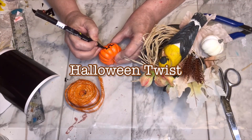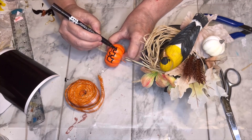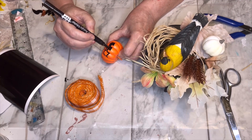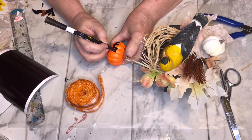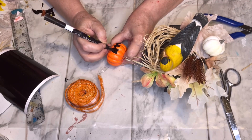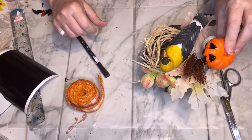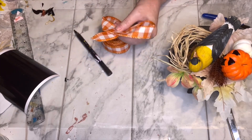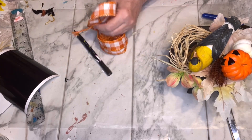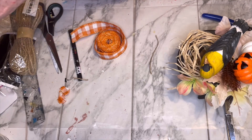I used my scissors to clean up the raffia. For the Halloween twist, I left everything the same but added a little jack-o-lantern I created using an orange pumpkin — I kept a little bit of the pick on the bottom so I could poke it into the raffia behind the bird. I created a simple jack-o-lantern face with triangle eyes and a toothy grin using my Funcil black marker. After looking at it, I felt it needed a little more Halloween embellishment, so I used an orange gingham pattern ribbon to create a simple bow. I'll give you a better look during the final reveal.